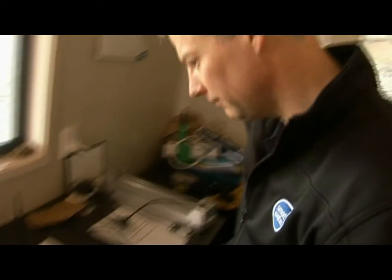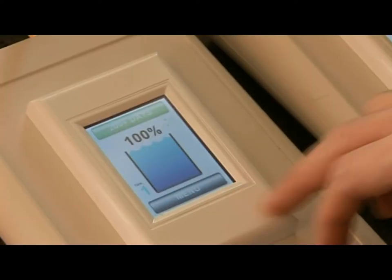The system is a pressure-based system. We measure the pressure of the water in the tank and transmit that wirelessly to an LCD keypad.